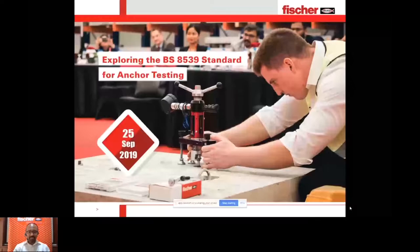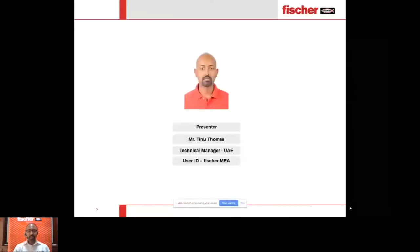My name is Tino Thomas. I am Technical Manager at Fischer in UAE. I would be available under the user ID FischerMEA.